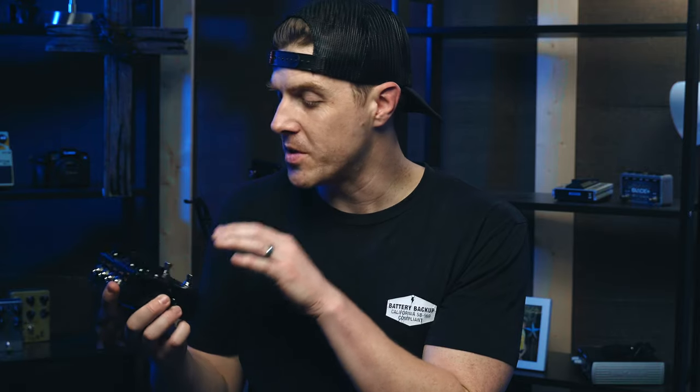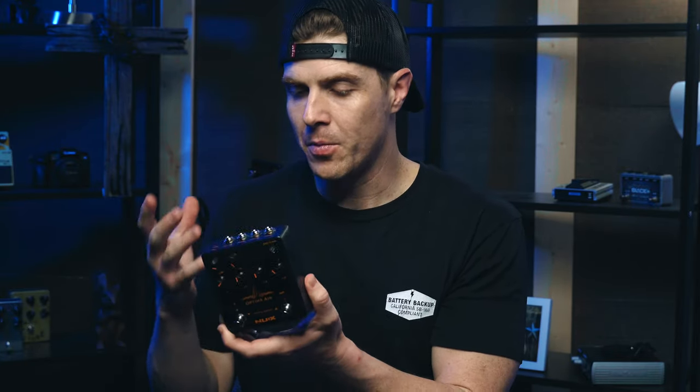Let's jump into some of the features. As far as the build quality, it's solid — a nice metal housing, the foot switches feel really good, the knobs feel good, all the jacks feel good. It has a nice black textured matte finish which looks really awesome. It's just a really well-built pedal and feels really quality.